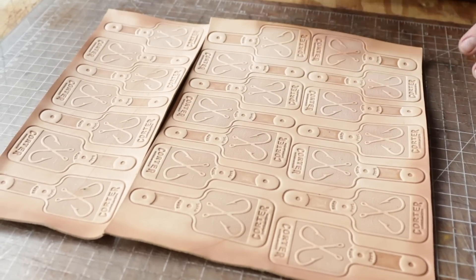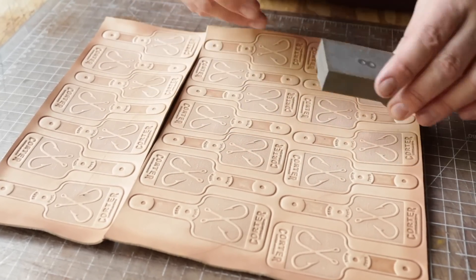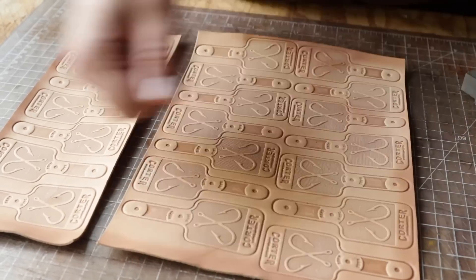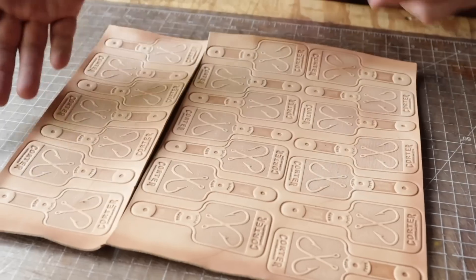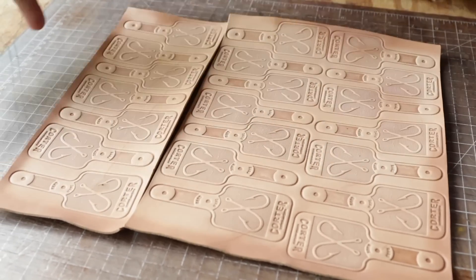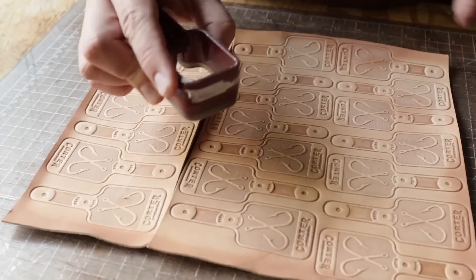Ideally, if you're doing this to scale, you want to cut your hides in whatever size your press bed is. You'd cut strips about eight and a half inches wide and super long, then just pull it down the press bed — press, move, press, move. We wanted to show what you could profit from just a square foot. With our 11 by 13, it worked out really well — we got three rows of seven, so 21 keychains total. The next part is to use our cutting die to cut everything out.